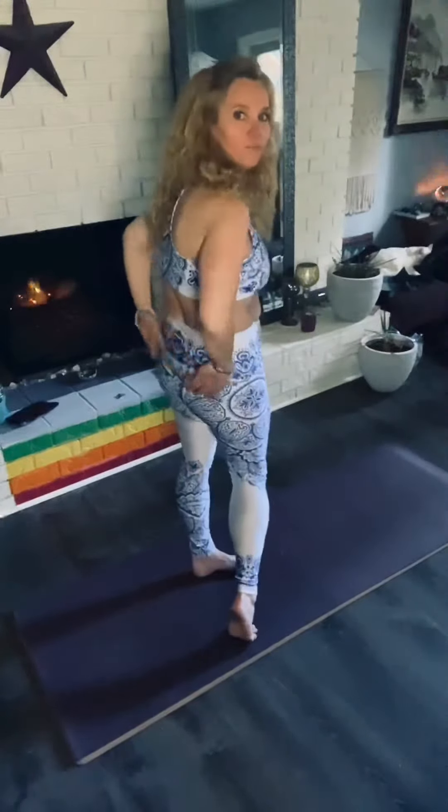Hello everyone! Today we are going to do triangle pose. I love triangle pose. Triangle pose is so good for your backside and your hips and to make everything feel like it's all back in place.